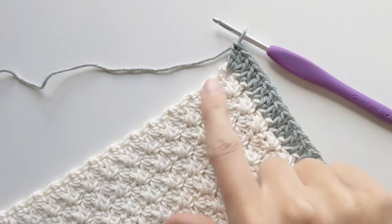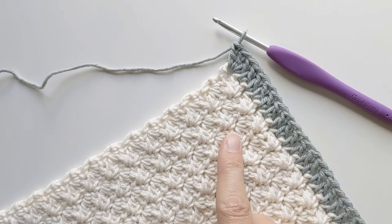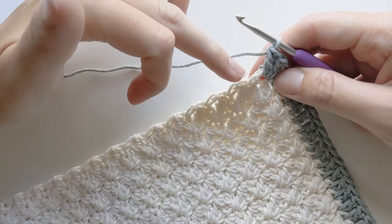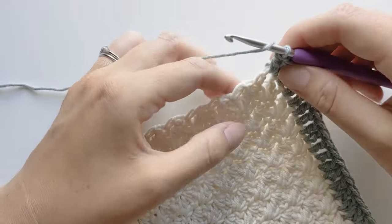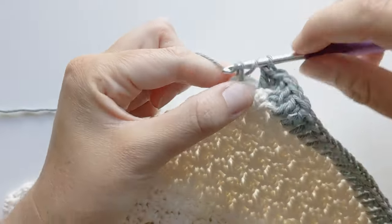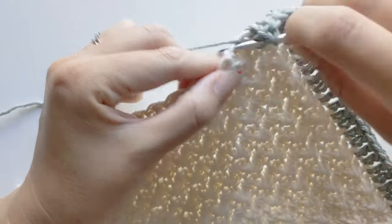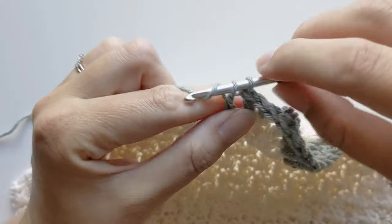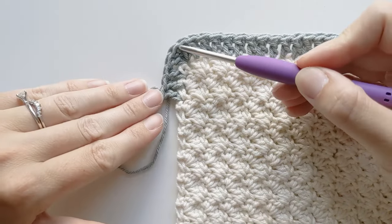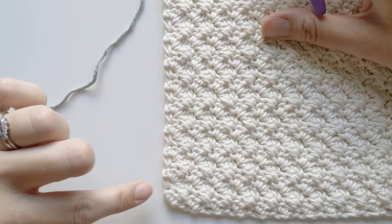Now we've come to the side of our work. All you want to do is place one double crochet per row. Sometimes it's going to be a bit tricky to see depending on what stitch you used, but just do your best and place your double crochet within each stitch on the side — one stitch per row. I've just made my corners, so let me show you how I do it. I have a stitch right here, so I'm going to place my one double crochet. And then here's another one, and another one. I'm going to continue this all the way to the corner and then make three double crochets.